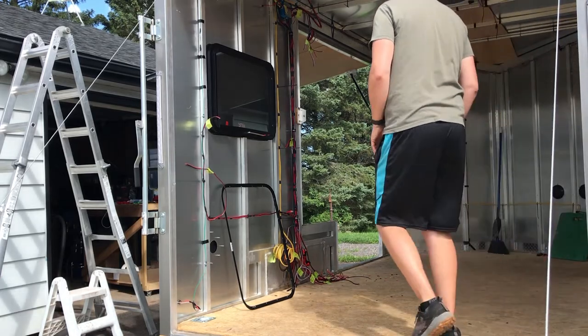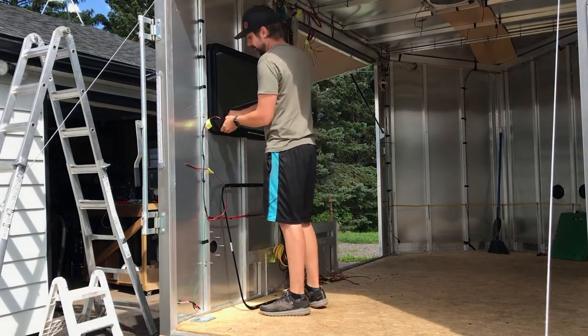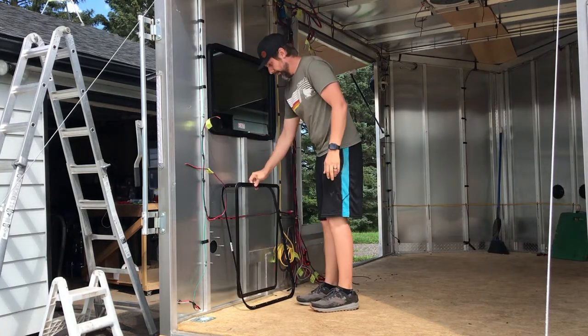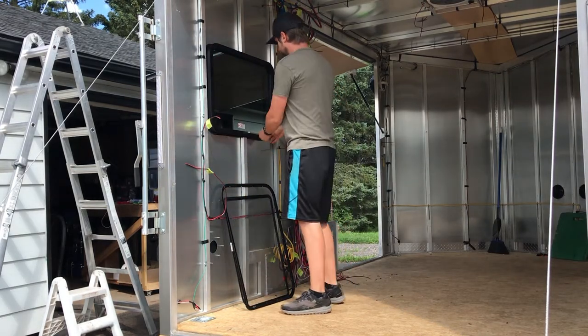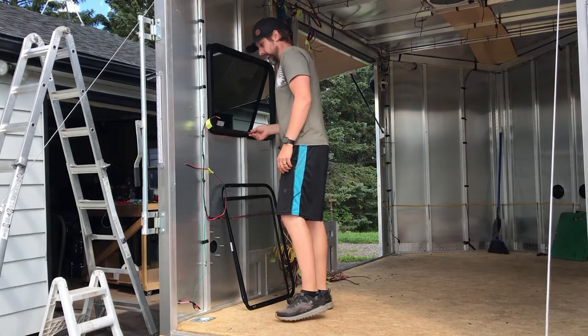Hey, how's it going. I just wanted to do another quick video about the escape window. If you watched my last video, you saw my struggles with getting this installed without the trim ring — that's a whole thing. If you don't know what I'm talking about, check out my last episode.